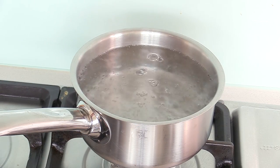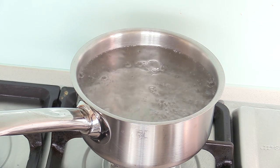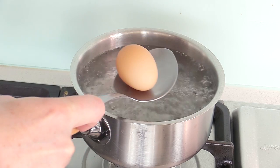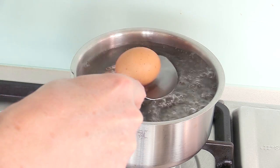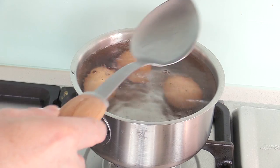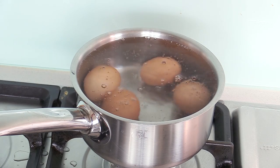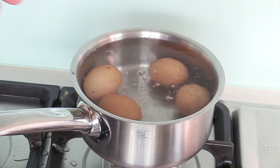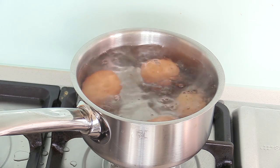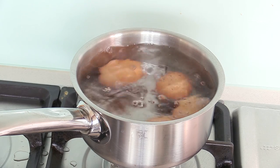A medium boiled egg is between the soft boiled egg and the hard boiled egg — we still want the yolks a little bit creamy. The technique: take boiling water, place your eggs in gently using a spoon, don't drop them in. Wait for the vigorous boil to come back before you start the timer. That's six minutes for medium boiled eggs.